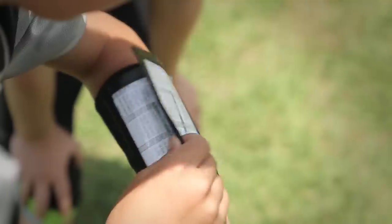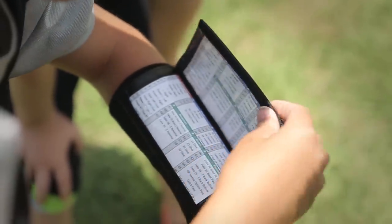They feature three play sheet compartments to keep multiple sets of plays and field position assignments on hand. That way players can easily flip through different sets, find what they need, and get back in the game.